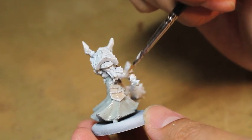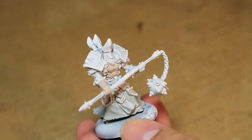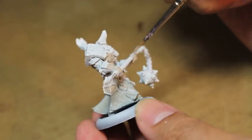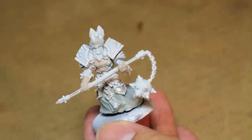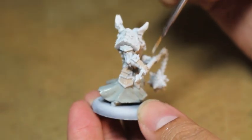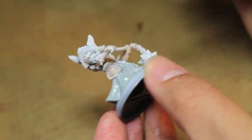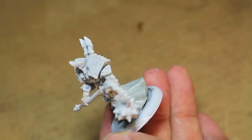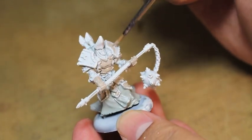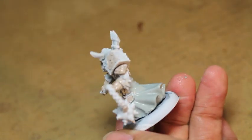I'm using the Privateer Press website colors that they do on their promotional material, so I'm trying to stick as close to that as possible. But I don't think there's a 360 rotatable view of this guy, so I'm kind of guessing at the colors on his back and stuff you can't really see straight on — like the color of the underside of his gauntlets. I think I'm going to be pretty accurate to what Privateer Press has come out with.